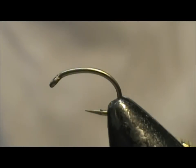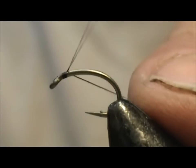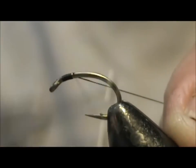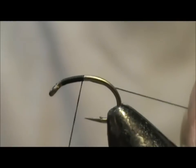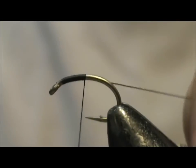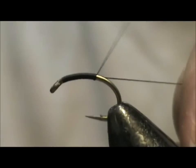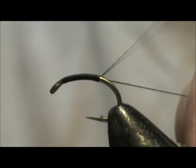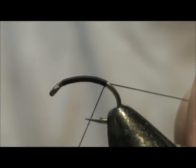Now I would like to tie for you a grannom pupa — this is the fly I was using during the grannom pupa hatch. I have a Tiemco 2457, size 14, in the vise. I have the barb crimped down and the thread I am using is black 6-aught 70-denier thread. I am running the thread down the back and going around the bend slightly.